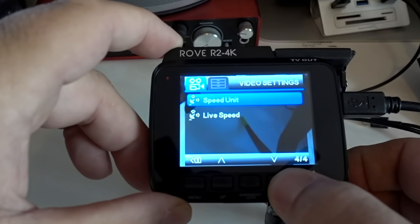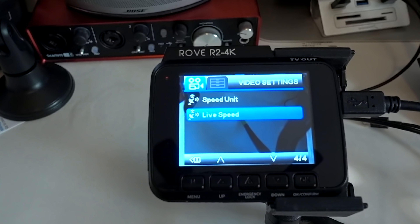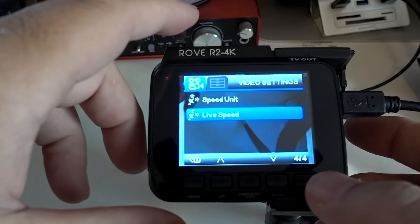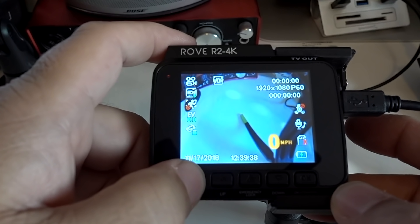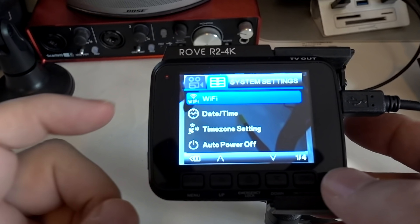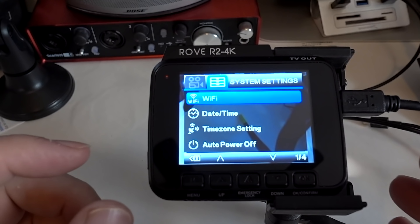Live speed on or off — same thing, it'll show your speed while you're driving. If the wallpaper is turned on, it'll show your speed at the time, and sometimes it's actually easier to look at that than your dashboard. To get out of the menu, tap on this. To get into the second part of the menu, click the menu button a second time. You can turn Wi-Fi on, which is cool because you can connect your phone to your dash cam and review files. You can do that on the camera too, but it's sometimes nicer to do it with Wi-Fi on your cell phone.